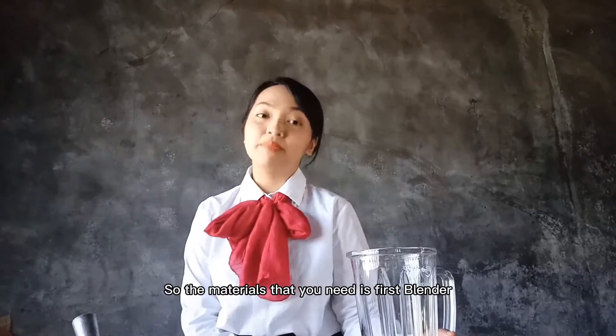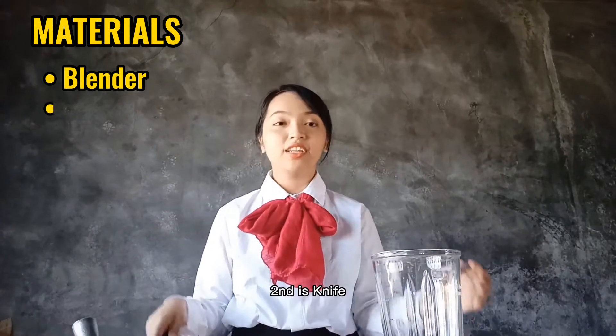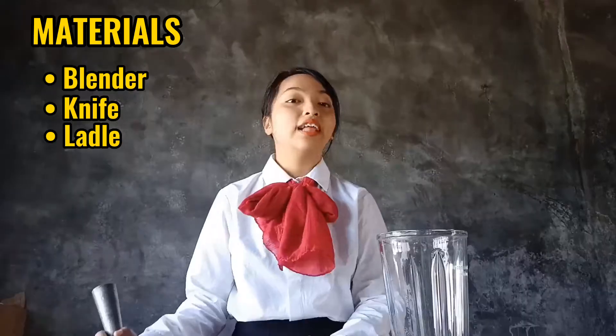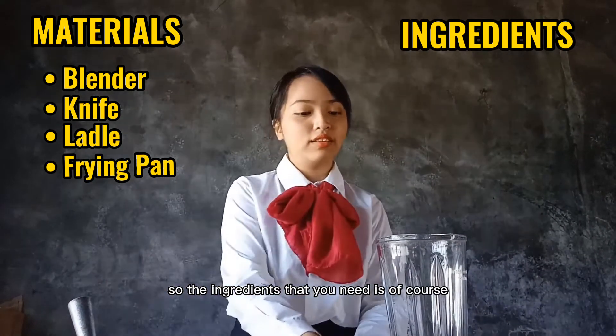So the materials that we need: first, a blender; second is a knife; next is a ladle; next is a frying pan.